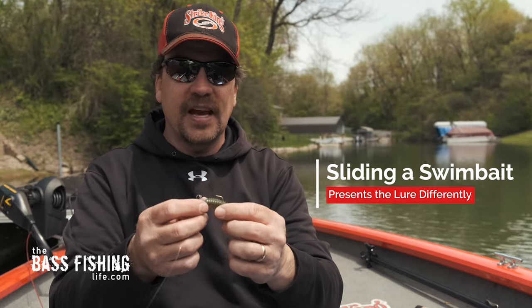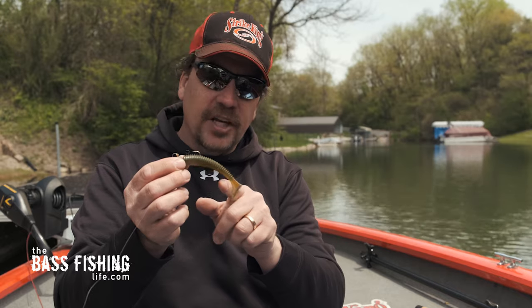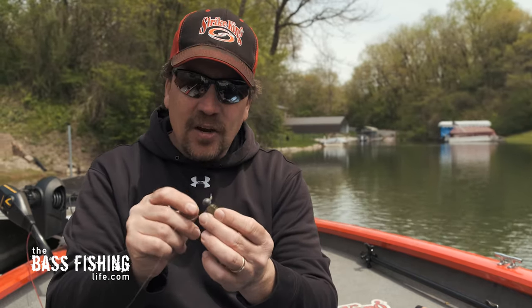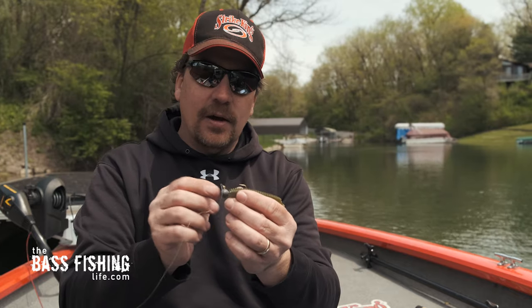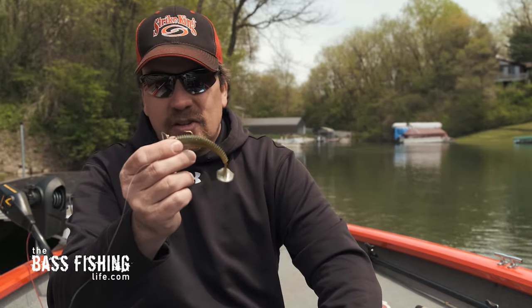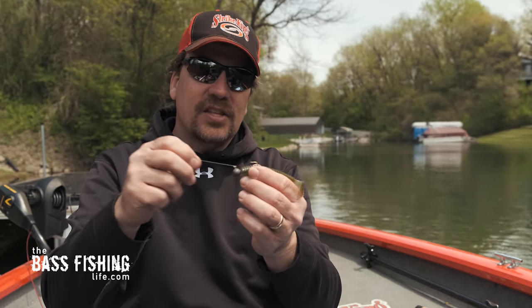I want to show you what I've got here. I've just got a regular ribbed paddle tail — a Rage Swimmer — and I went and nipped the end of this off to make it a little bit flatter. I wanted it to seat up better on this round head, or this lead head round ball jig head, and I just have it rigged up like that. Just a very traditional style.